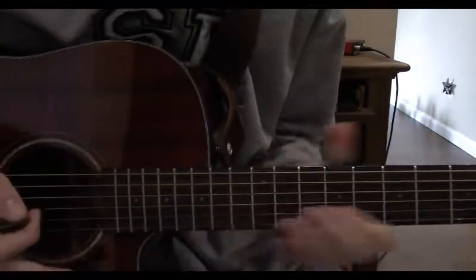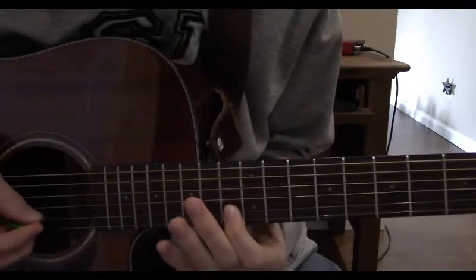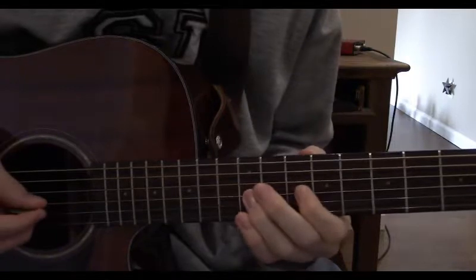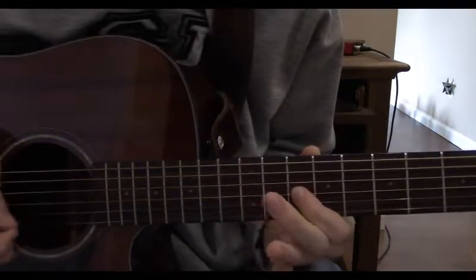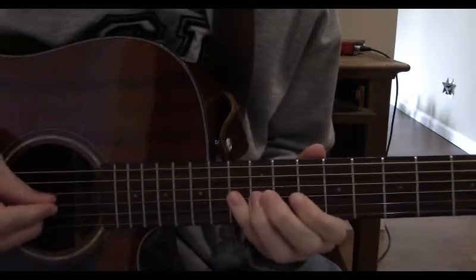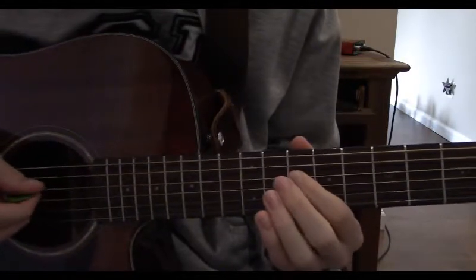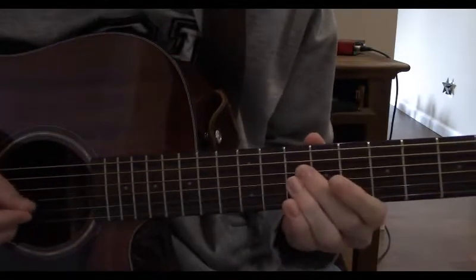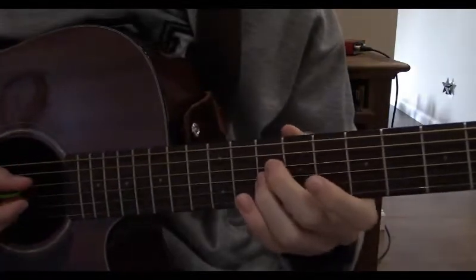So after we've done that really cool thing working up the fretboard, we stay up. Coming off this, we have to fret the 12th fret on the 3rd string, now the 13th fret on the 3rd string, and now the 10th. This is done in a rhythm. Now play the 10th fret on the 4th string with your middle finger, back to the 10th on the 3rd, and you can keep these notes ringing out.